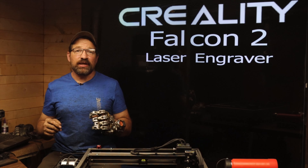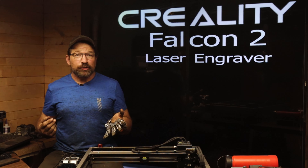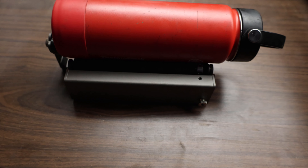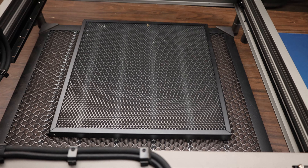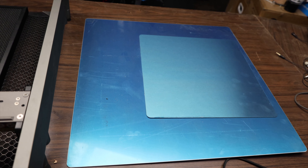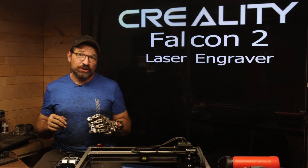In addition to what's included in the standard in-the-box list of parts from the product description page of the official Creality website, they were kind enough to send me both styles of rotary attachments listed for this machine. They also included both the small and large honeycomb grids, as well as the corresponding aluminum sheets used to protect your tabletop from burn-through when using the machine to through-cut material.